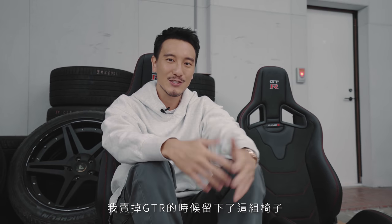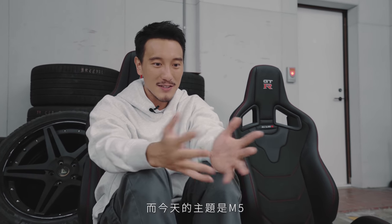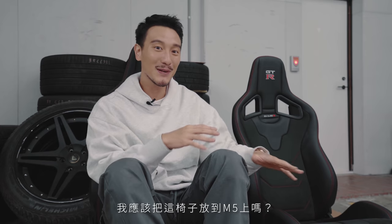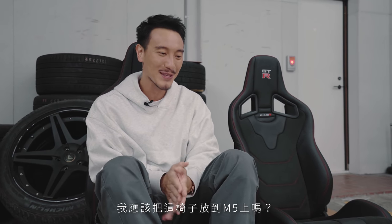Welcome back to another EMC, we're going to update the F90 M5 project. I want to talk about these Recaro Sportster seats that I'm sitting in right now. When I sold the GTR I took the seats out because I was saving these seats for a future project, and today we're on the topic of the M5 — so I want to hear what you guys think, should I put these seats in the M5?